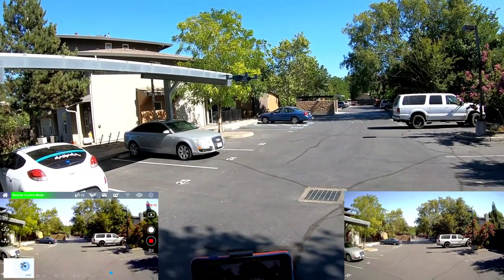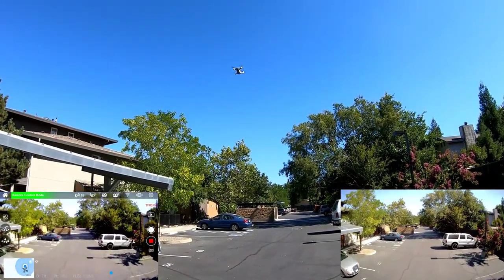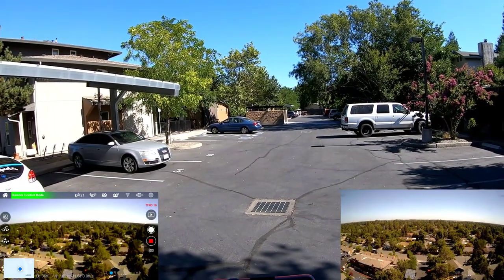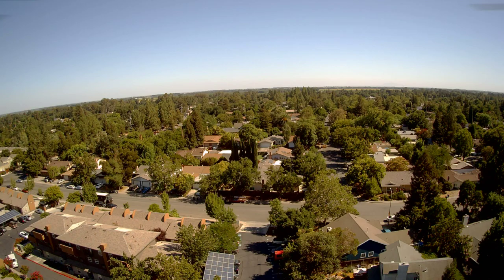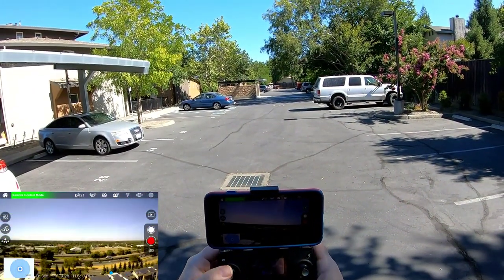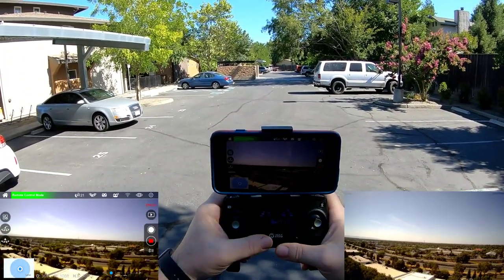You just press it once and it cancels the return to home. I'm going to go ahead and stop the film so I have that on record, then restart the film and take it back up. I'll take some pictures and see what the photos look like. There's a 12 mile an hour gust pushing it back. Let's take a picture out this way. I'm going to rotate around and take a look at the highway — take a photo. Let's try it on the controller by holding it down for a few seconds. Now it's showing it's recording on the screen as well.